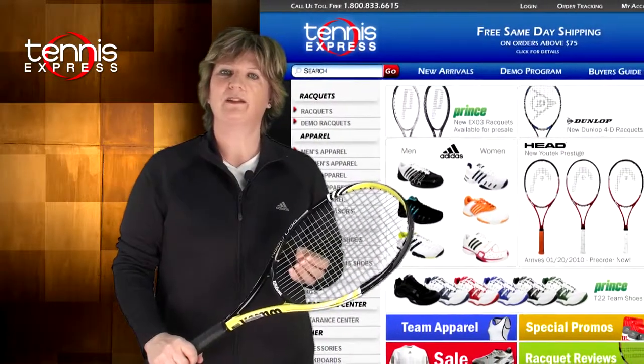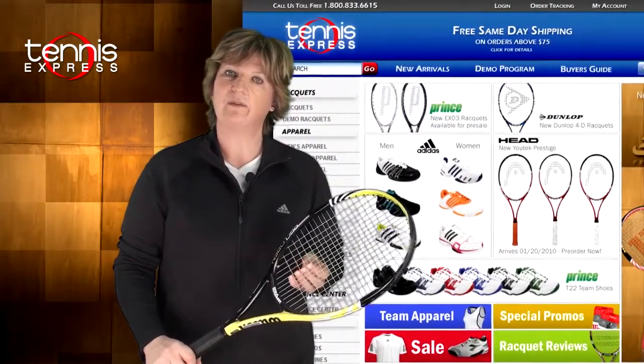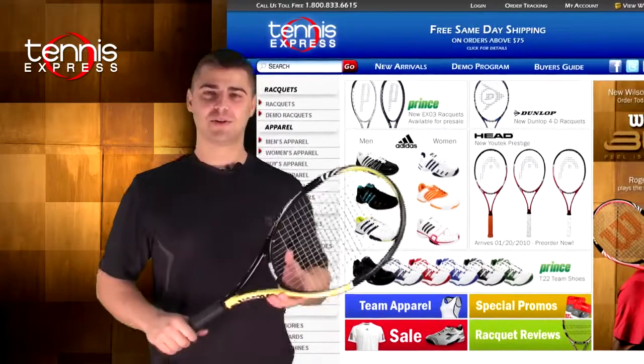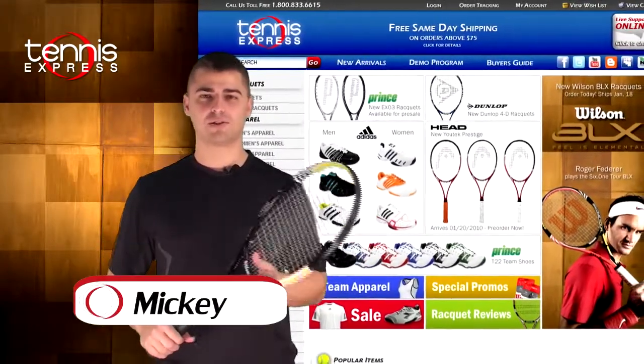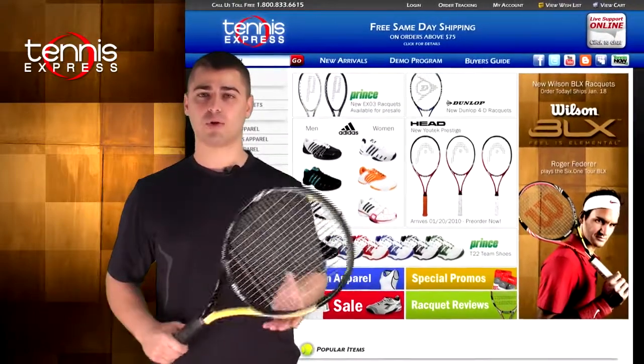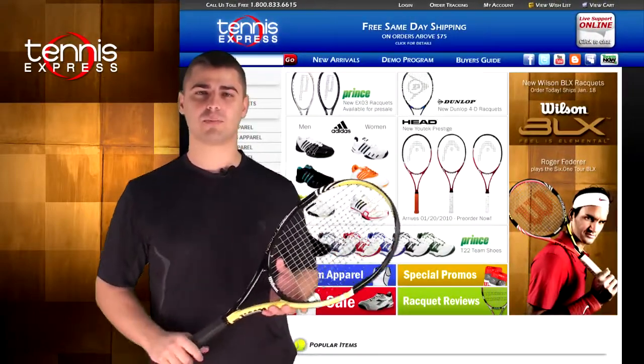That's my opinion on the racket. Let's see what someone else has to say. Mickey, what do you think? The BLX Pro Open offered great control. It was a very heavy racket at 11.1 ounces, so I felt like I could be very aggressive from the baseline.